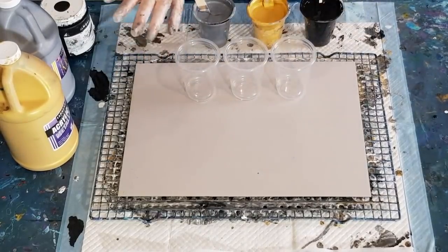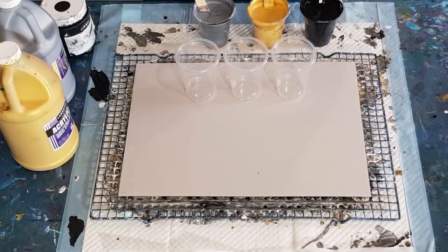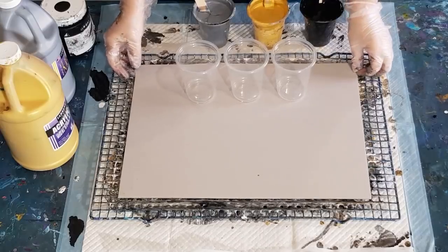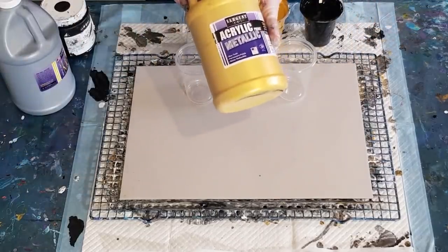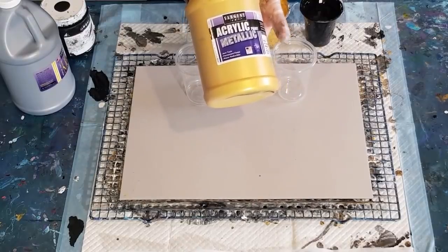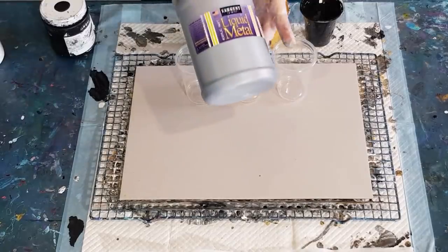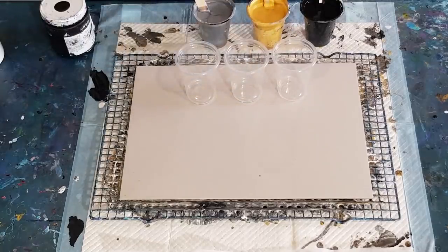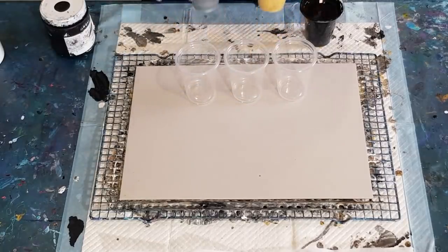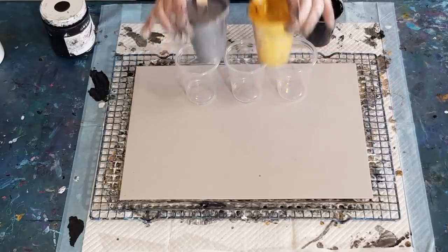G'day guys, welcome back. I just did that other metallic diagonal pour and I'm going again. I've thinned out my gold and my silver. In the last pour I did 50 grams of pouring medium to 100 grams of paint - the Sergeant's gold metallic - and 50 grams of pouring medium to 100 grams of the silver metallic. In this one I've gone 90 grams of pouring medium to 90 grams of paint.